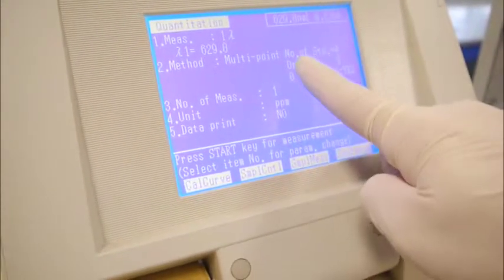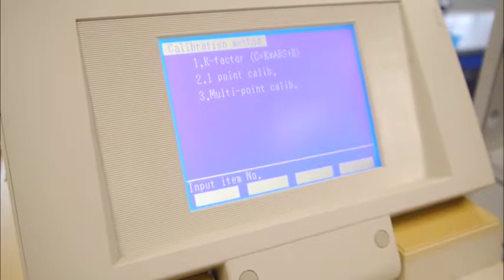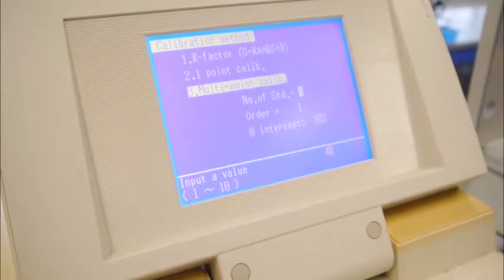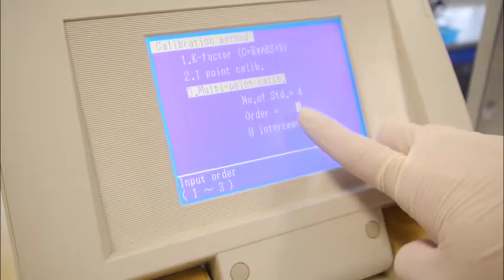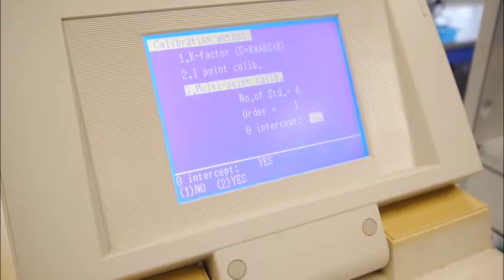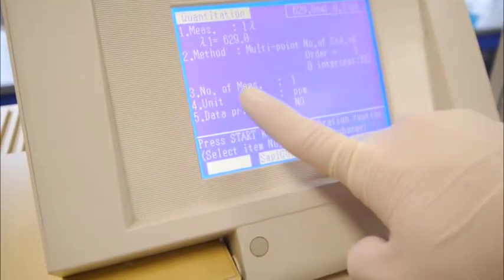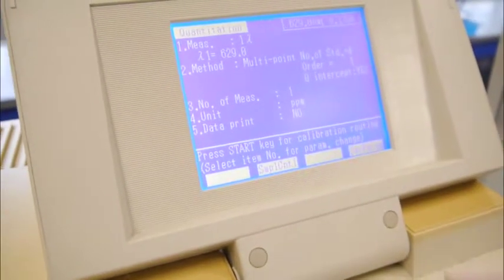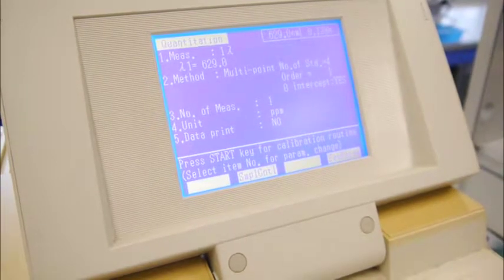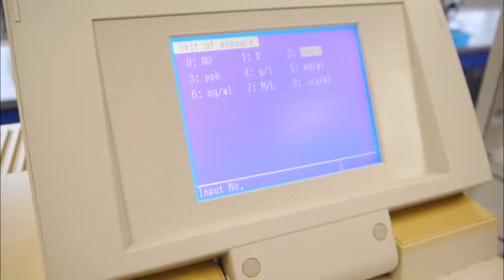We will go to number 2 to do the parameter setting. So we will select multiple point calibration number 3. Because there is a total of 4 standards including the blank, indicate 4 and enter. Then for order, the number of order will be 1. Do we want to intercept the origin? Yes — indicate yes, so number 2 will be yes. For item number 3, number of measurements remains as 1. For the unit, number 4, you have to select the respective units according to your SOP — so just press 2 in this case.